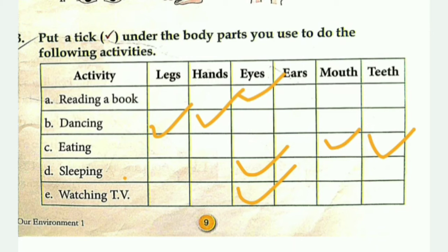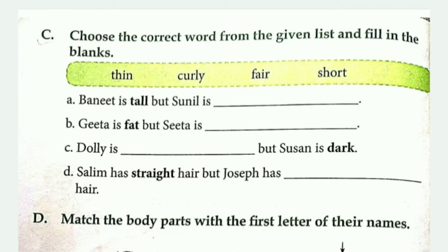Next, you will choose the correct option to fill in the blanks.